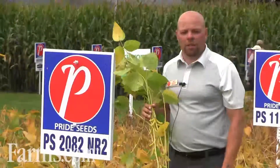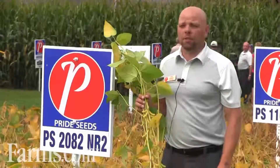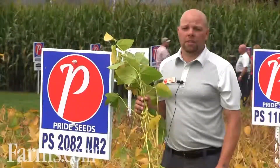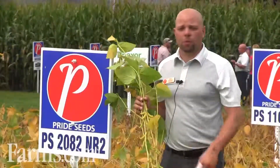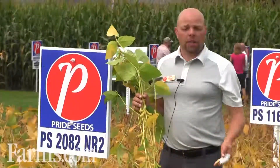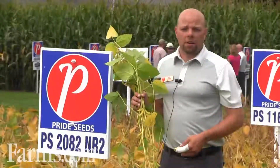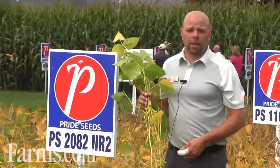Hi, it's Dan Foster, market development agronomist with Pride Seeds, standing with PS 2082 NR2, a Genuity Roundup Ready 2 Yield soybean in our lineup at a 2.0 maturity grouping. This bean is suitable to be grown from a 2900 to a 3100 heat unit range and offers moderate cyst tolerance as well as a great phytophthora rating.